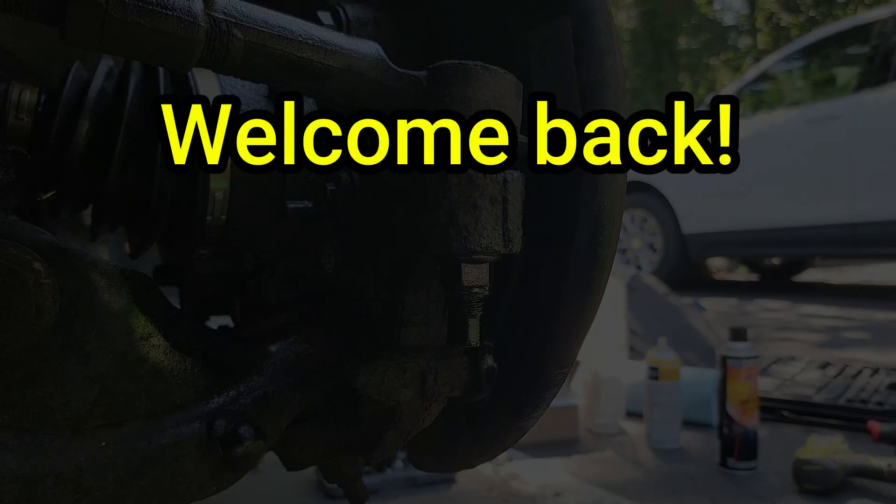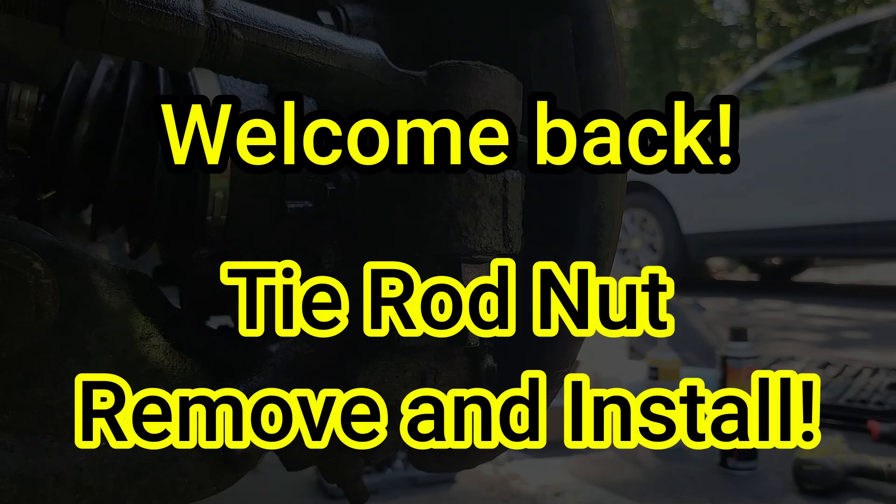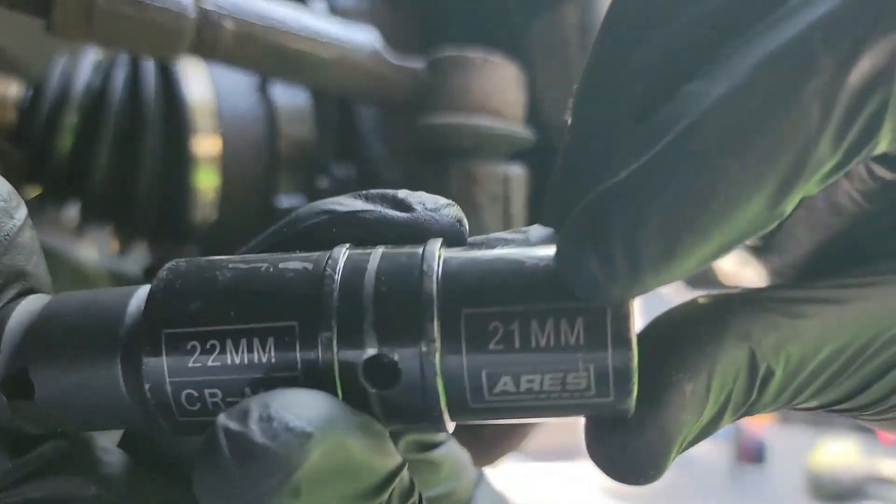Welcome back. In this video, I'm going to show you how I removed the tie rod nuts on my 2013 F-150. This is going to be pretty straightforward, so let's jump right in.